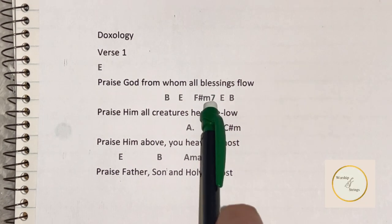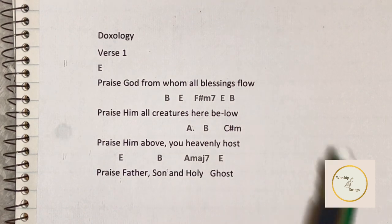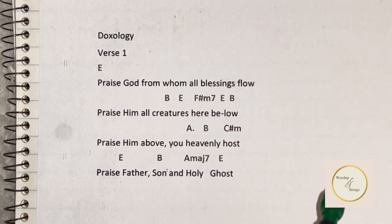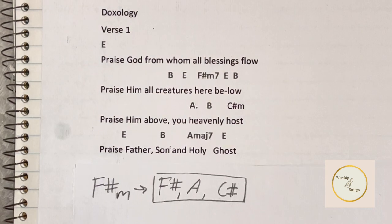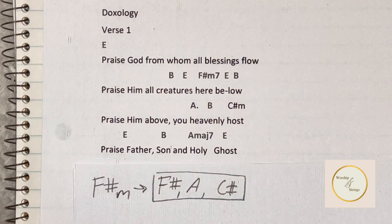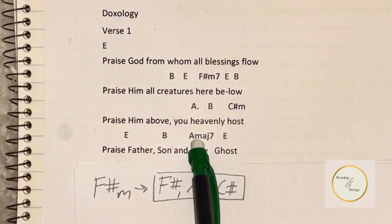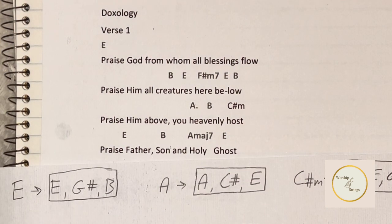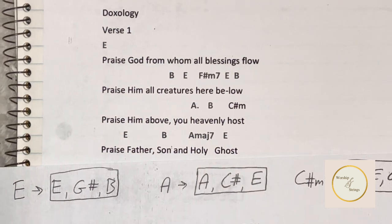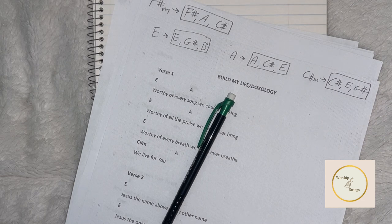In the doxology, there are other chords that might look scary, but they're not. For example, the F sharp minor chord is written as F sharp minor 7, which is basically the same as an F sharp minor chord — just played as a 7th chord. The same concept applies for the A major 7: you would just choose one of the three notes of the A major chord. Most of the time, you wouldn't have to worry about doing anything fancy. I hope this was helpful, and I'll see you guys in the next video. Bye!